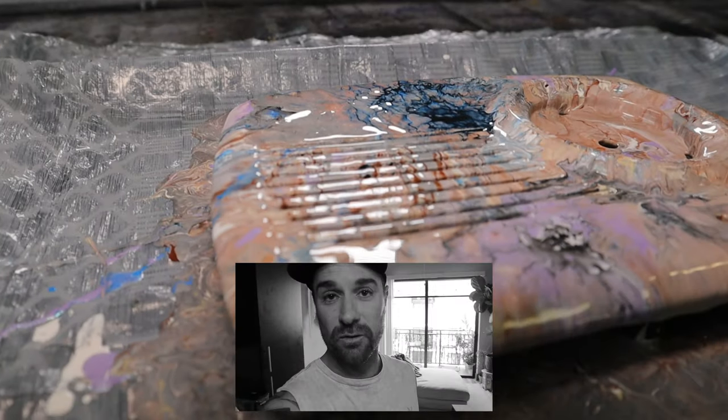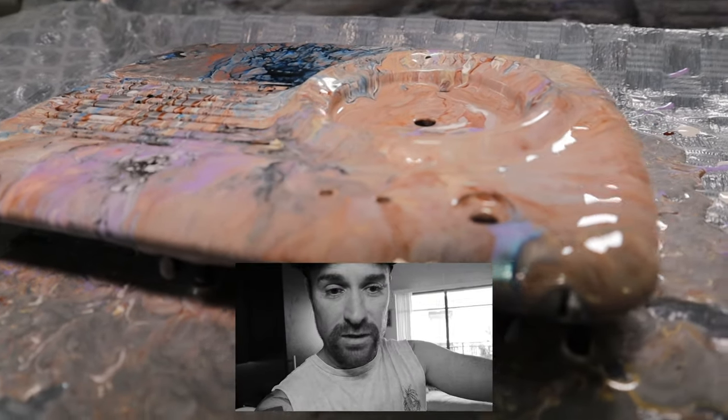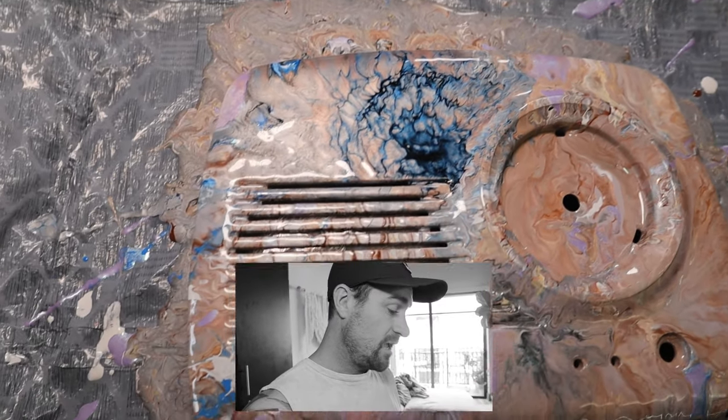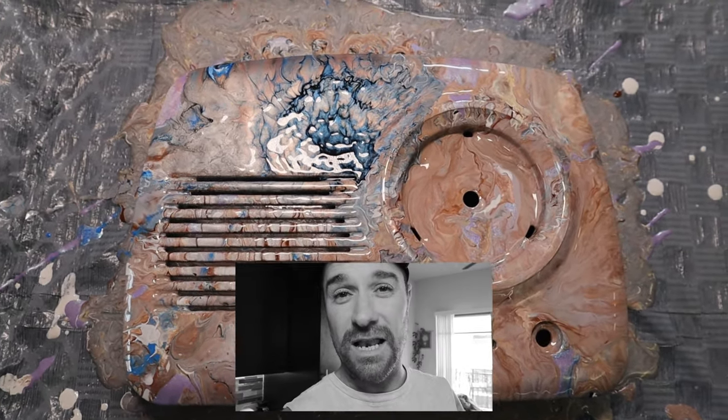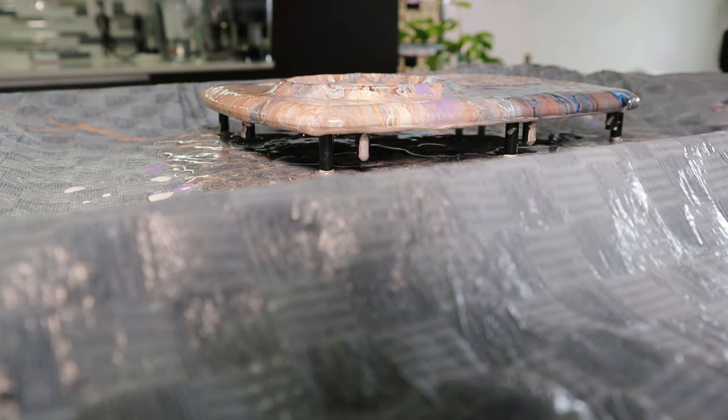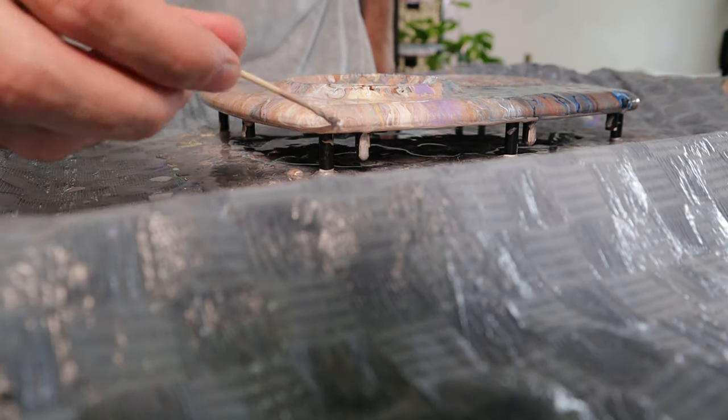I'm not gonna lie, I'm pretty stoked with the result. I've used a couple of my pouring and blowing techniques that I use on some of my canvases, and I'm happy with what it looks like. I'm just going to allow it to dry, and as it dries I'm going to take a toothpick and just kind of rub the edges to make sure there are no solidified drips that would prevent it from going back together. Peace.